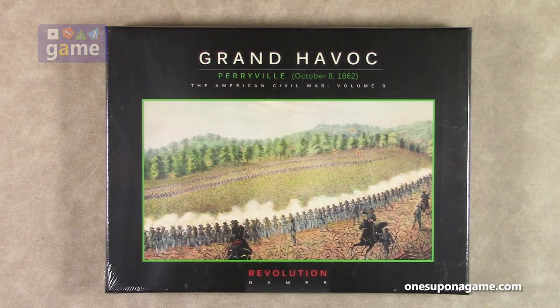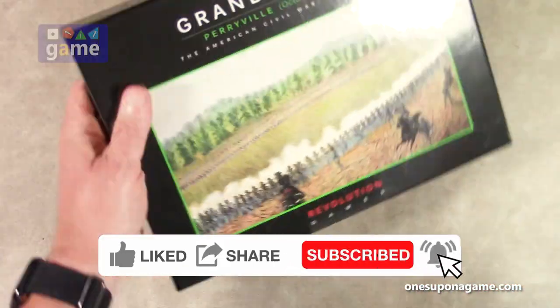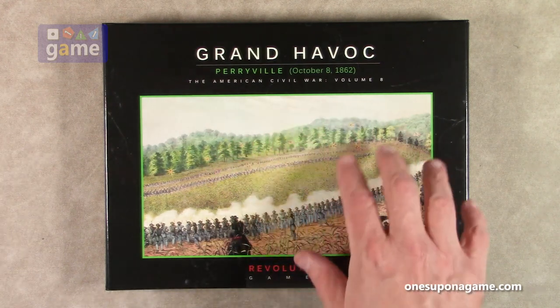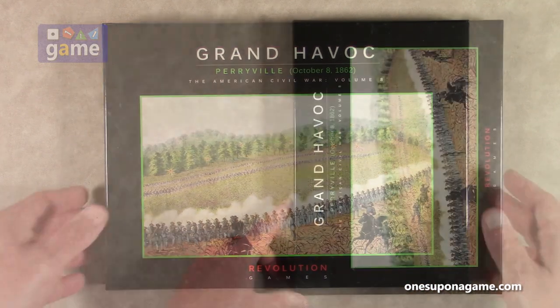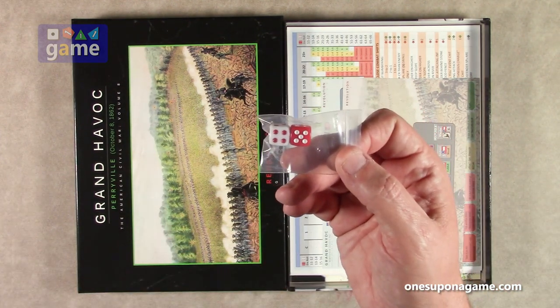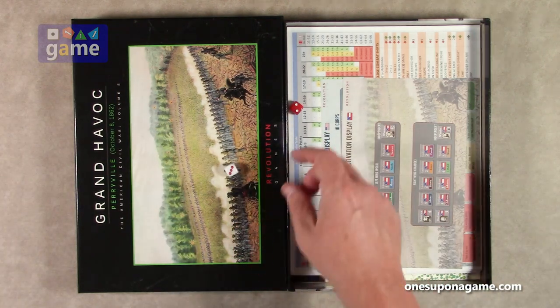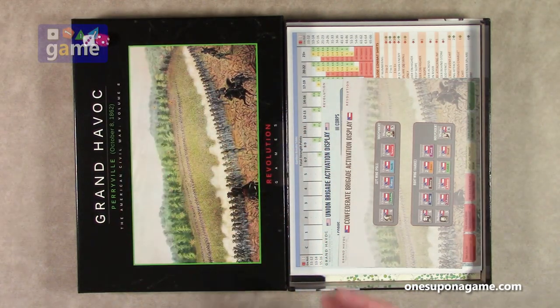So now let's dig in and see what you get inside. As usual with this series, you've got some lovely historic artwork on the box covering the Battle of Perryville. We start out with some dice — these are interesting. We have a white die with red pips and a red die with white pips. We have to test them to make sure they work, and they do. White with red pips beats red with white pips, three to two. Very tiny dice, but you can put your own in there — in the Ziploc bag version you don't even get any dice.